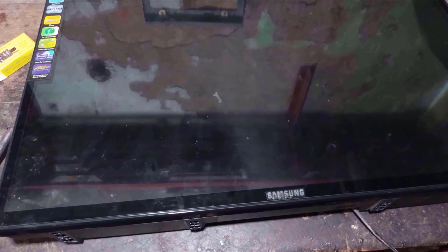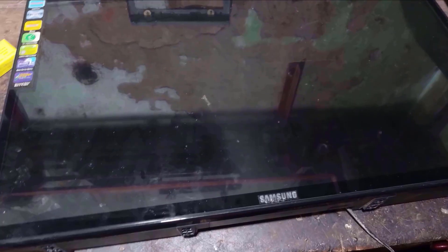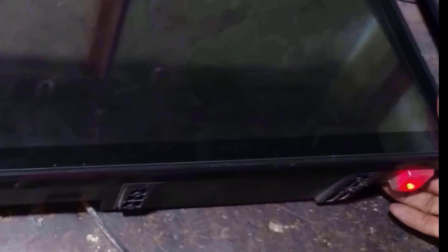Welcome back to PCB Repair YouTube channel. In today's tutorial, we have a 32-inch LED TV black screen problem. Let's get started. Let's release the TV from standby.